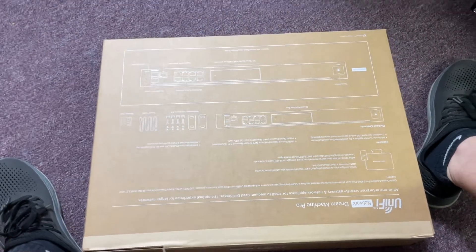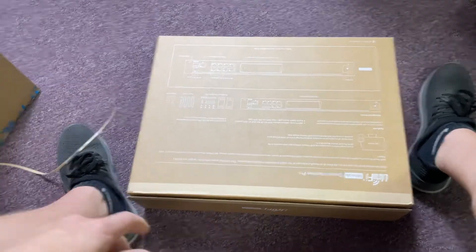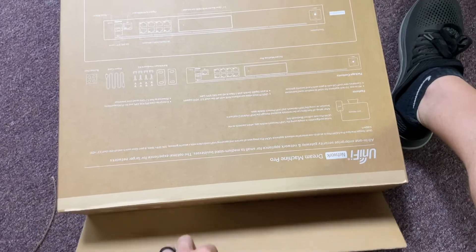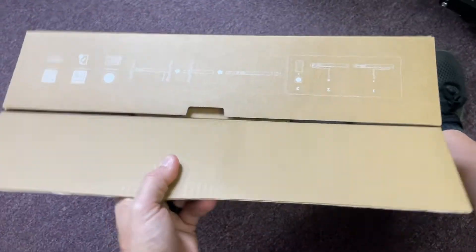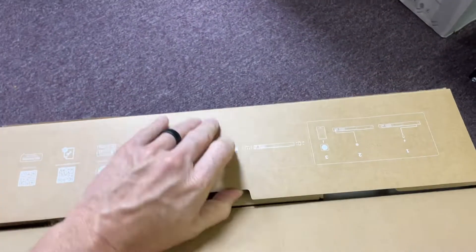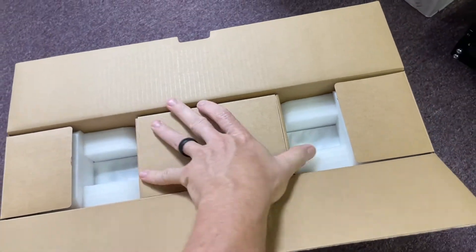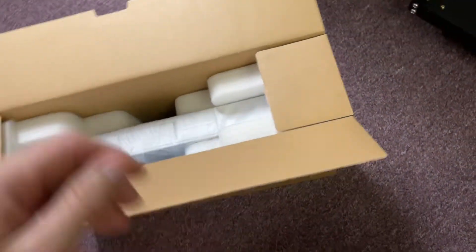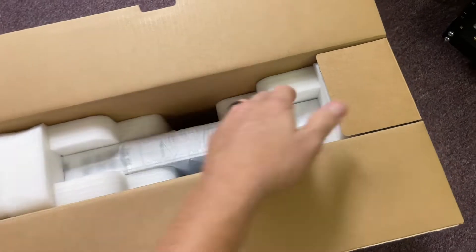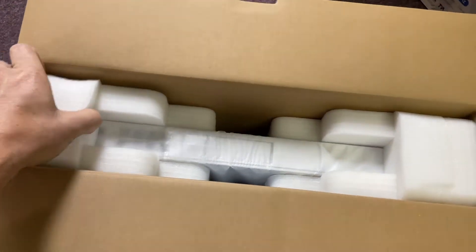So you just take that tab and look at that - smooth, that was really nice. So you do this, I'm going to try not to drop this thing while unboxing it and doing a video at the same time. This is probably hardware and stuff in here. And then there it is right there. I may have to set the phone down to get it out.